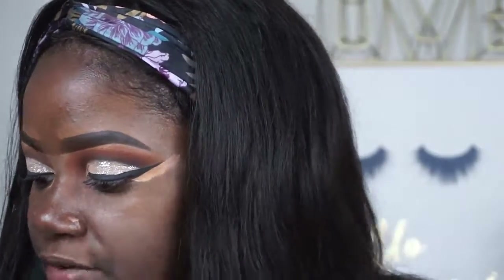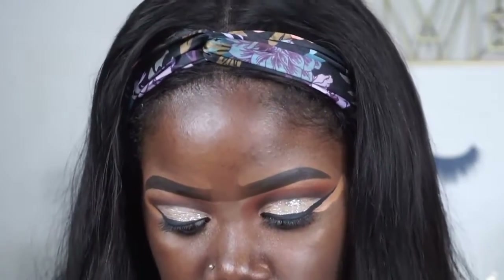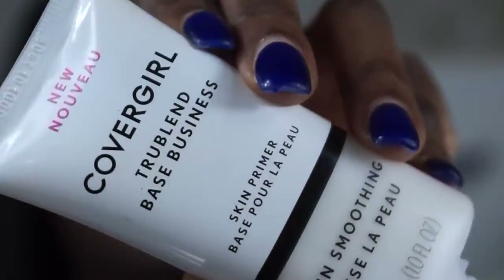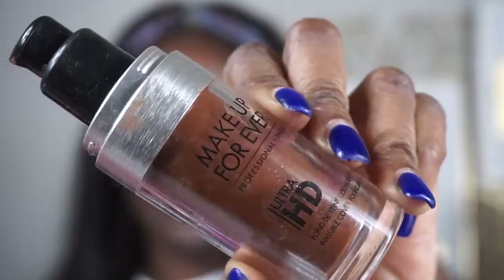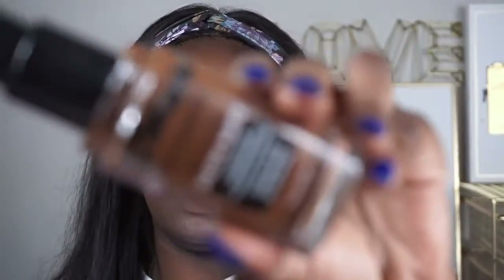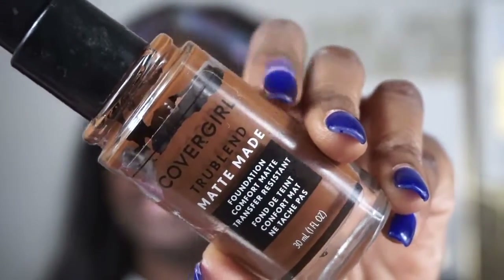I've already primed my face — I'm using the CoverGirl TrueBlend Base Business Skin Primer, the smoothing skin primer. Then I'm going to take my Makeup Forever Ultra HD Foundation — psych, I lied — I'm actually going to use my CoverGirl TrueBlend foundation. This is a real favorite of mine right now, I really love it.